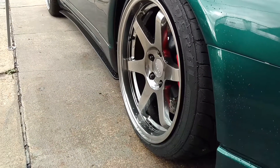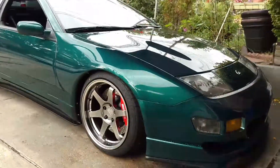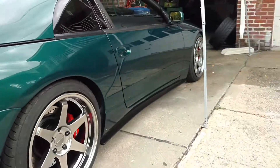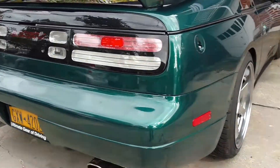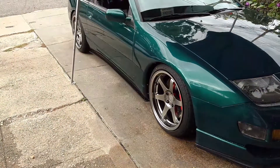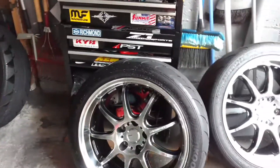Nice rims — replicas, obviously. If you guys can give me some opinions on what you think looks better, don't judge it by the name brand. Just your overall opinion on the look of all this versus the Work Emotion V90. This is obviously stagger fitment. I'd like your opinions on this.